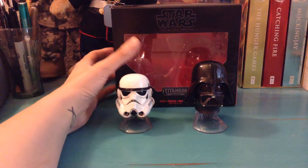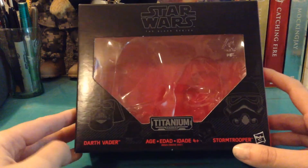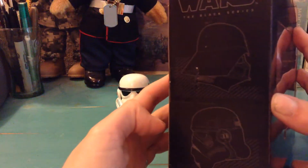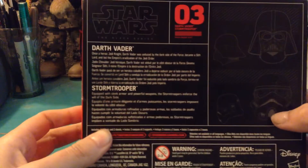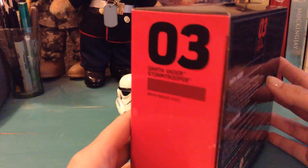Before we begin, I do want to start with the packaging. This is just the same as the older one, I believe. It just says Titanium Series right there, and you have Darth Vader and a Stormtrooper — just the picture. On the side you have Darth Vader, and on the back it says number three. You've got their helmet pictures again, as well as a little description. They look like huge descriptions, but they're just in multiple languages. And then on the side it just says number three.